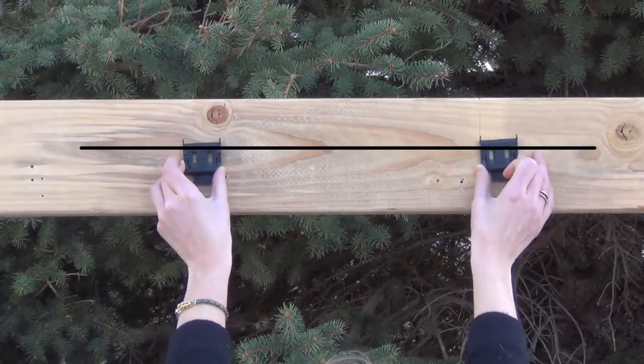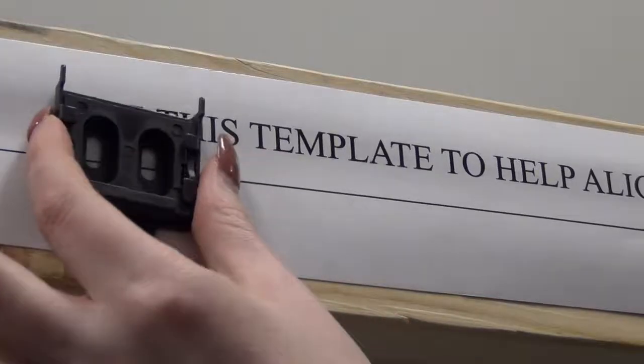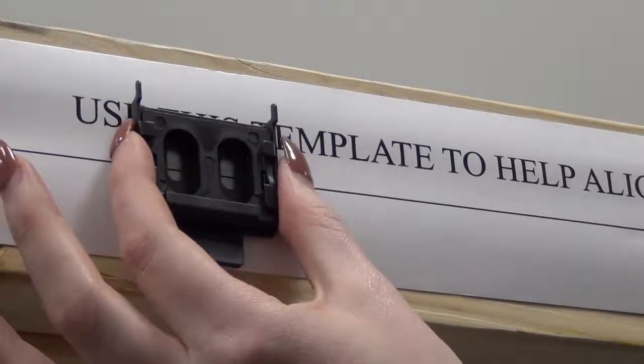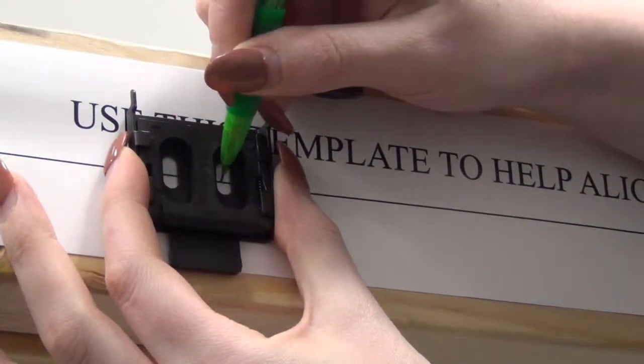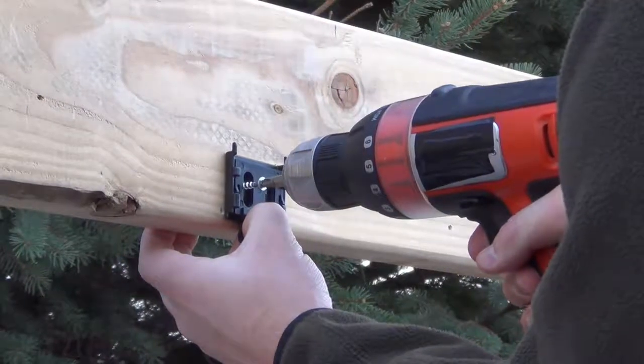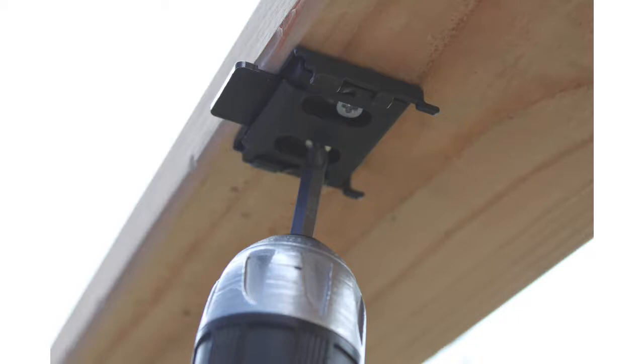Your shade comes with an installation template to align your pilot holes. Follow these steps to use it: start by temporarily attaching the template to the mounting surface, make sure it is level and flat, then mark and drill your pilot holes. Remove the template before installing your valence brackets. Install your valence brackets using two screws per bracket.